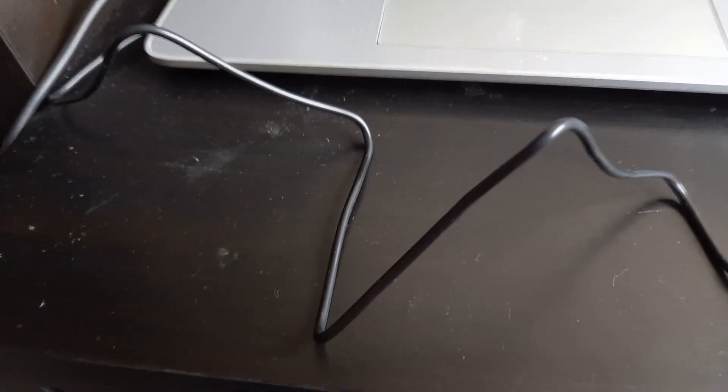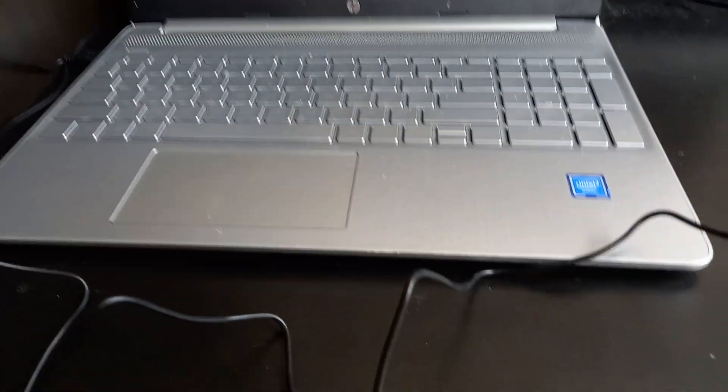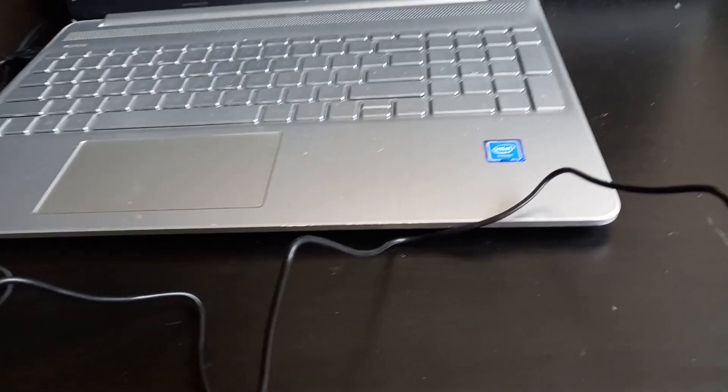I've got a surprise for tomorrow or Monday's video so we'll get to build something there and hopefully that'll be good. I hope you like this and yeah, lovely little mouse for my computer to watch my videos. See you guys later and bye!